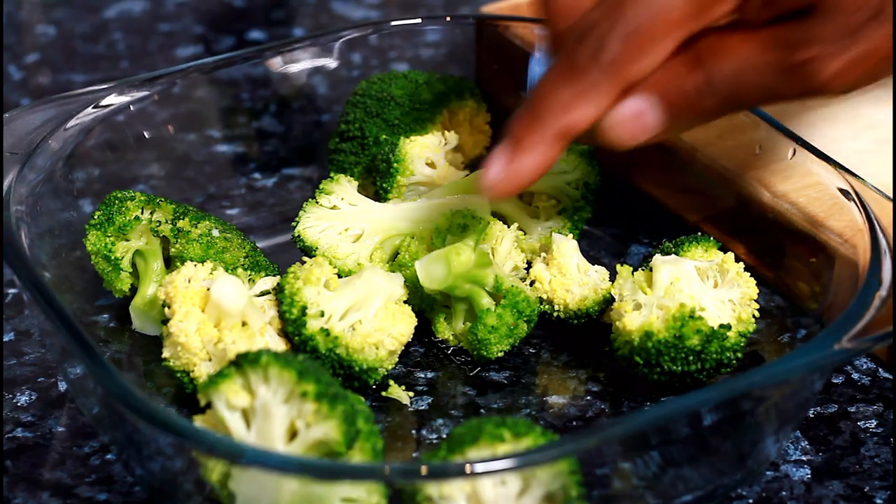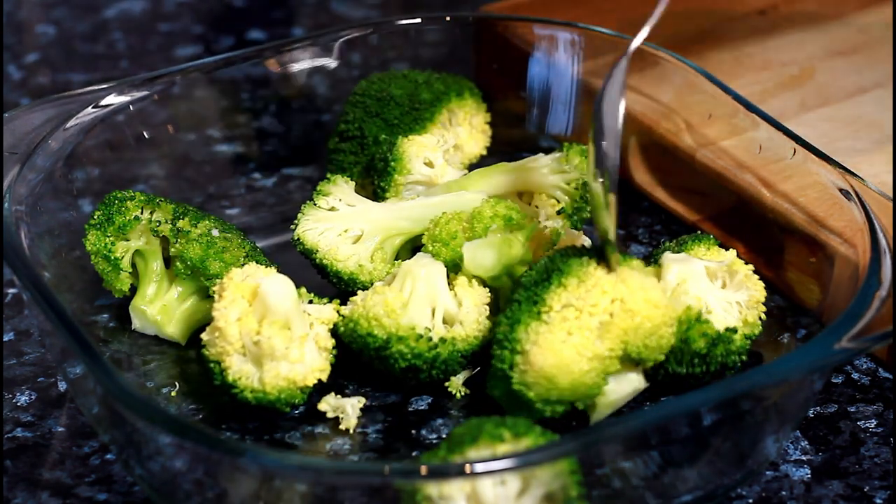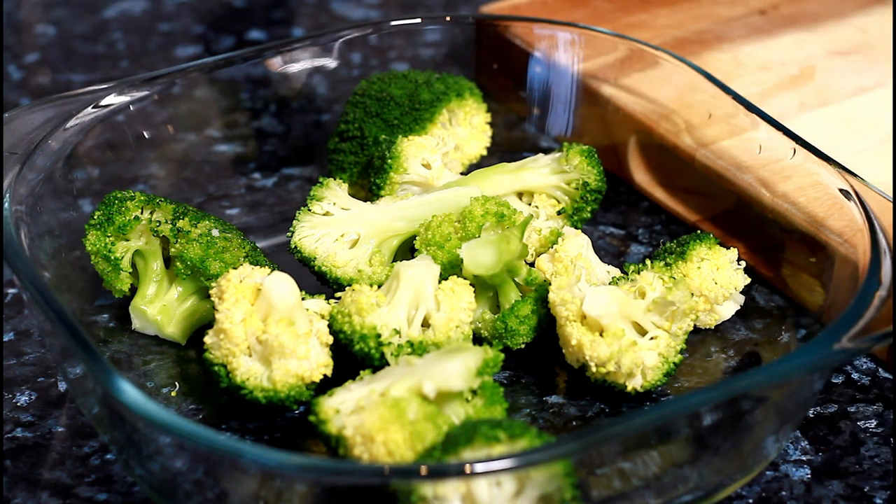I have some leftover broccoli and I want to make a broccoli salad — a very simple salad. First thing, it's going to be a broccoli and garlic salad.